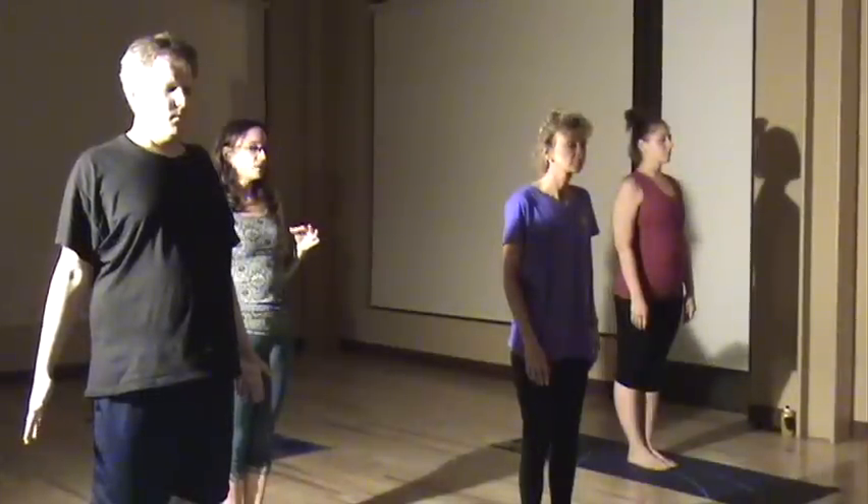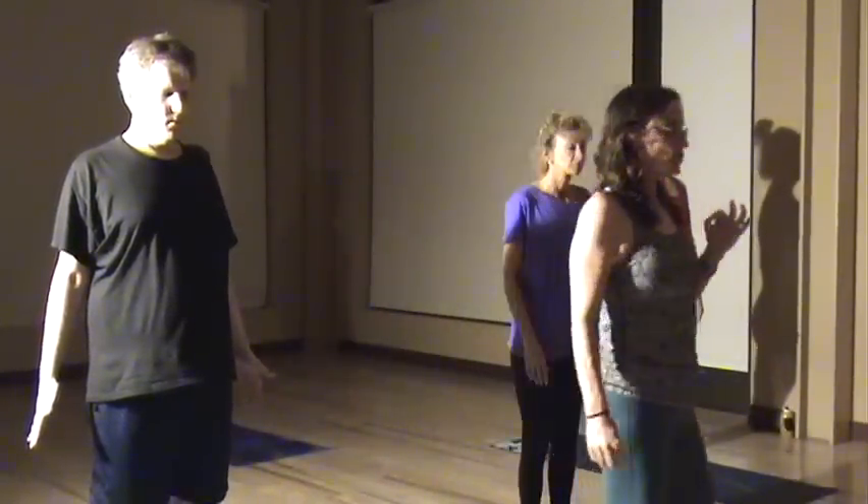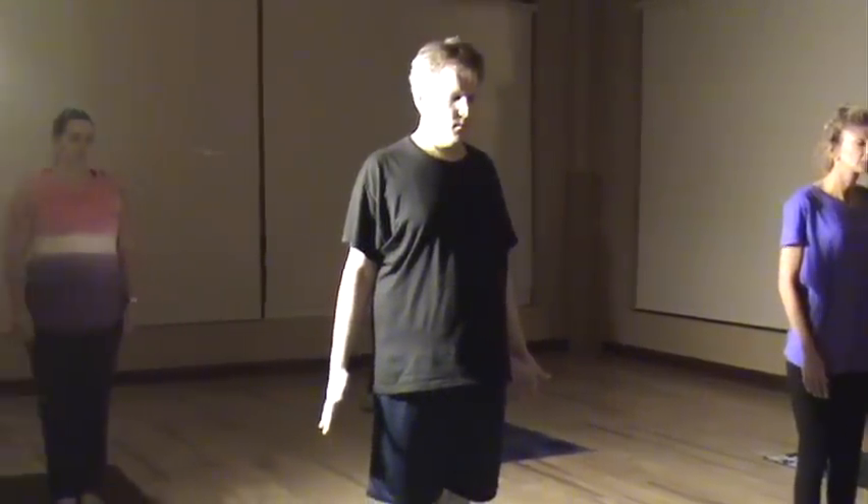Concentrate on that internal focus, that concentration on your breath, that concentration on the pose that you're doing, completely present in the moment, blocking out the distractions. Good practice for life.